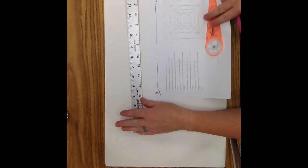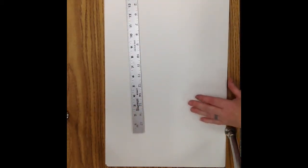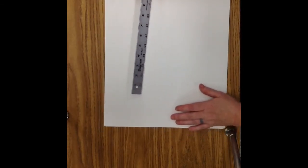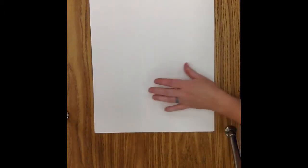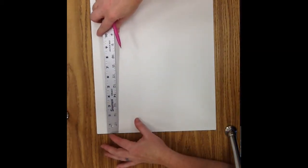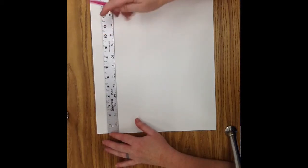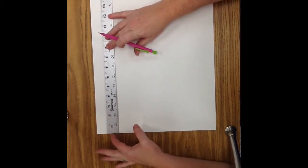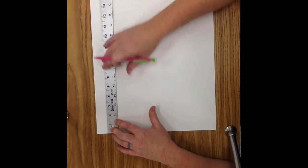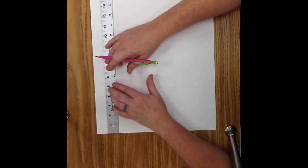Step one says draw a six inch square near the center of your paper. To draw a six inch square, what we're going to do first is we're going to use the edges of our paper. Our paper has correct right angles, so we're going to use that to draw a square with right angles. Using the end of your ruler, line it up with the end of your paper so that it's flat. That way we know that this line is going to be parallel to the top of our paper. And then we're going to draw a six inch square.